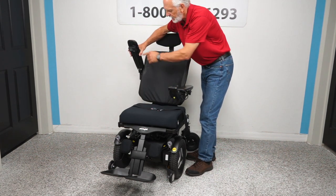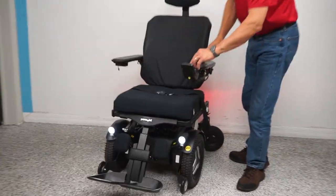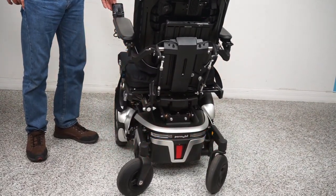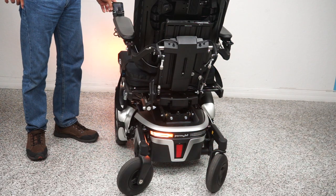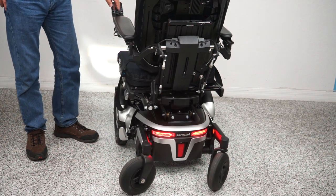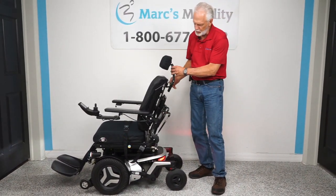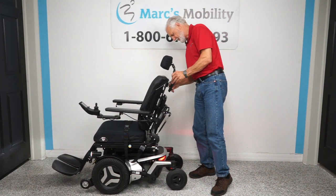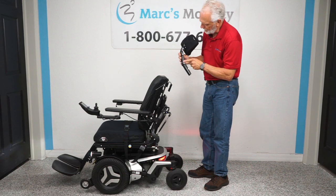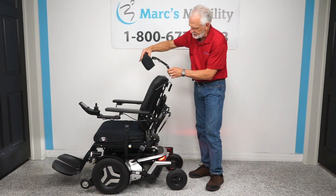It has a safety belt, a USB port to charge your phone, and factory headlights and tail lights. It also has hazards, a left flasher, and a right flasher. So this chair is equipped with lights from the factory. The back has a fully adjustable headrest that can be removed. You can see there are multiple adjustment points, and you can adjust the headrest to any position you want.